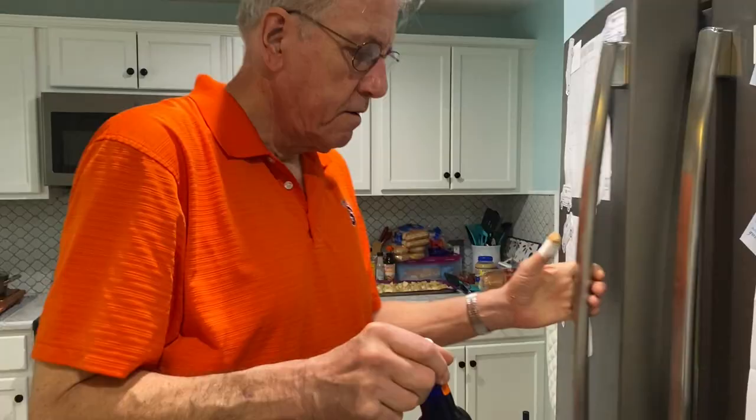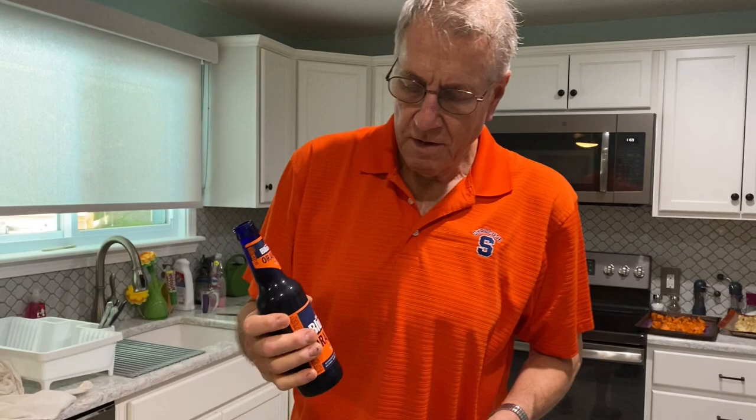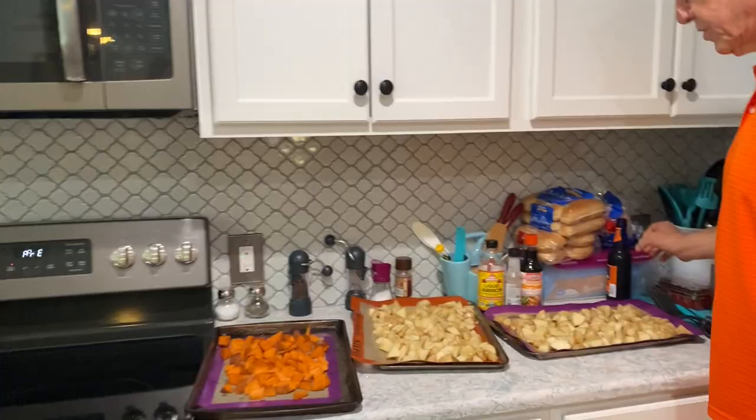I have a simple recipe for roasted potatoes — I concocted it myself. They're great at picnics, great for lunch, barbecues, anything. So here we go. First, I'm going to show you something that we need to have during any recipe: Clemson ale.